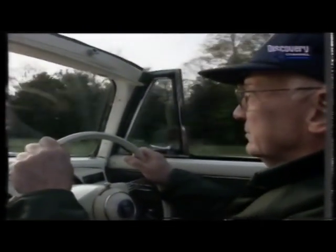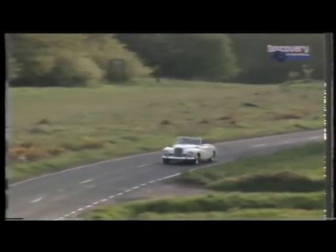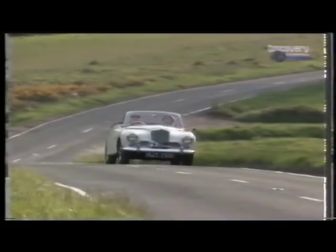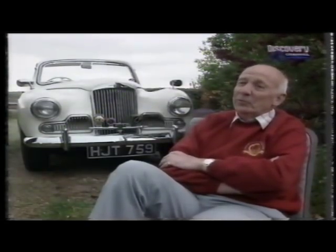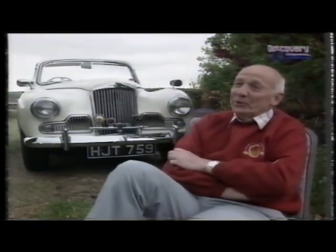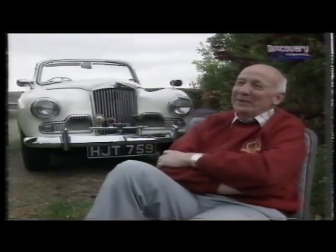It certainly creates an interest and you get people waving and hooting — more on the continent than here. We had one very amusing incident on a run in France going up a road I suspected was closed. We got to a village with barriers across and the chap waved us back. But with five cars behind me, he removed all the barriers, we drove across someone's garden into a road at the back, they got out a JCB, filled in a trench across the road, and we proceeded on our way with all the locals cheering and waving.